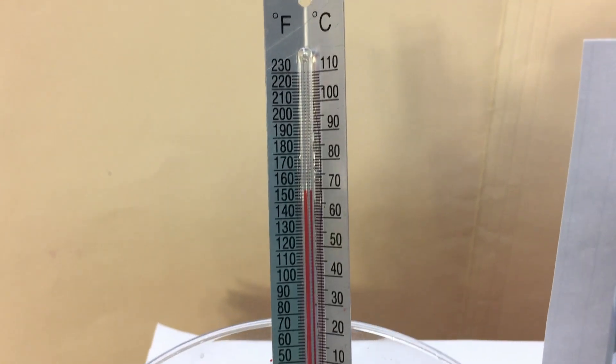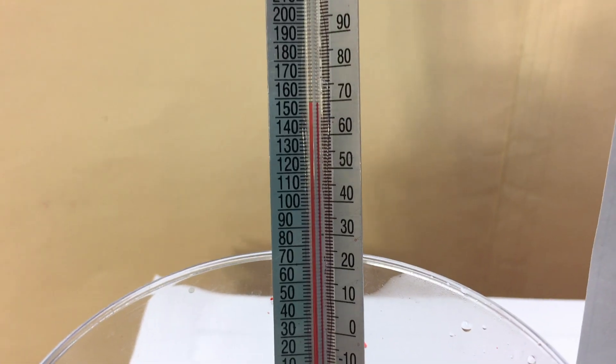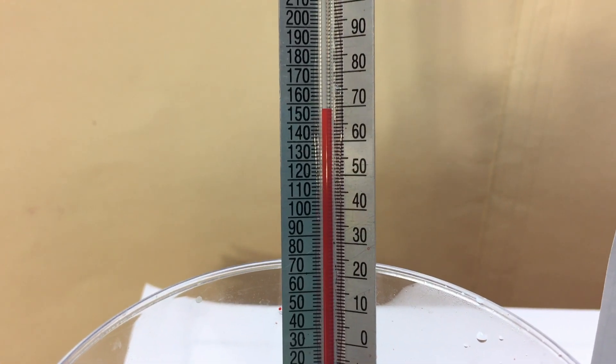For safety, thermometers are not made with mercury anymore. On the left you can see Fahrenheit, and on the right, Celsius, so you can see what temperature that water is.